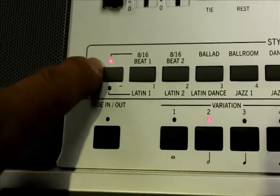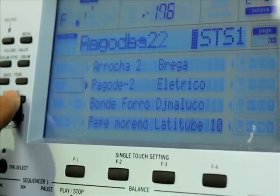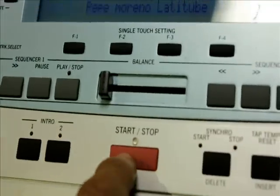Para selecionar os estilos, aperte o botão da esquerda com o LED para baixo e seleciona User 1 ou User 2. Escolha um estilo desejado usando os botões da lateral esquerda ou direita da moldura do visor. Toque um acorde. Dispare um botão vermelho.